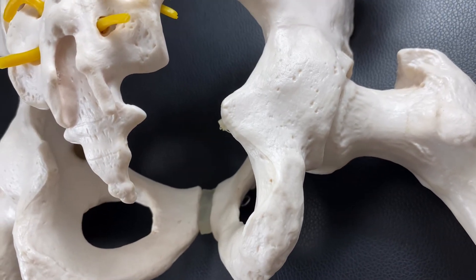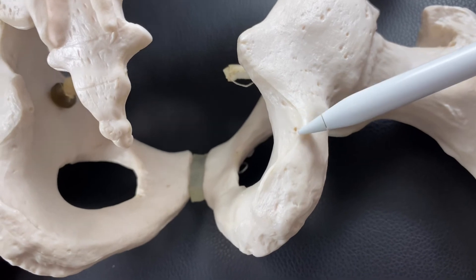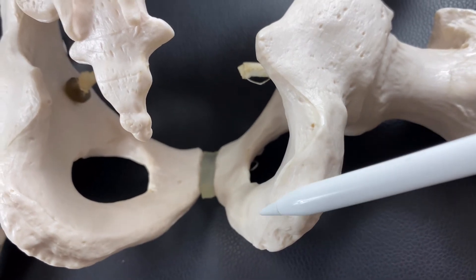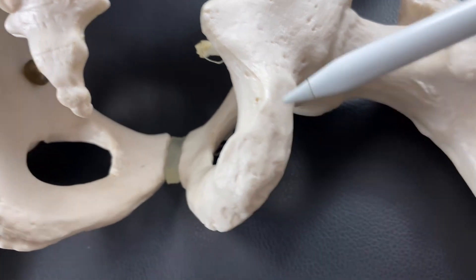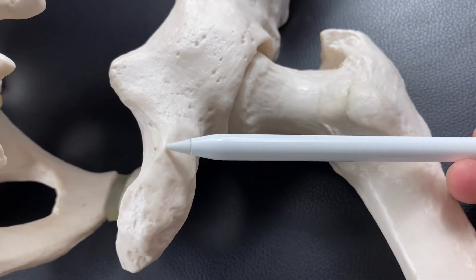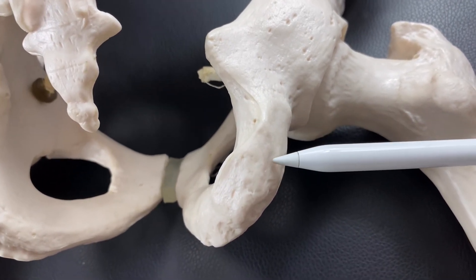Let's go to the ischium. This part is the ischium, which is the sit bone. Hamstrings attach on the ischium — like semimembranosus, semitendinosus, and biceps femoris runs this way. And on the lateral side of the ischium, lateral rotators attach here, such as gemellus superior, gemellus inferior, and quadratus femoris.